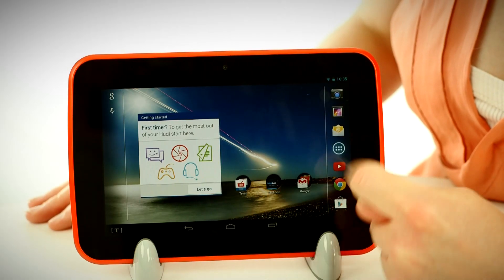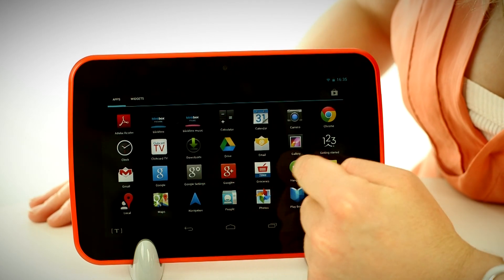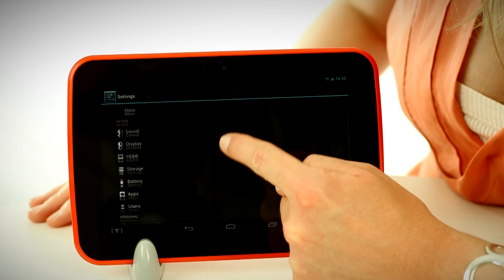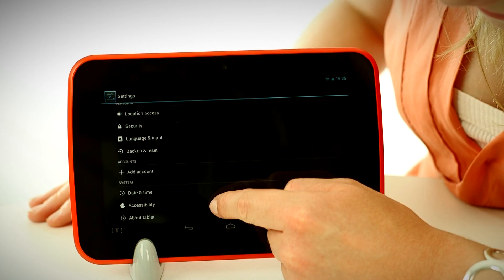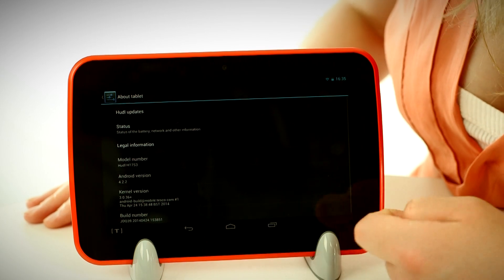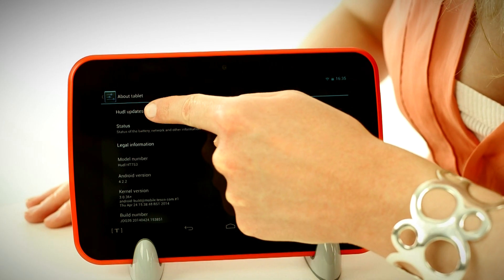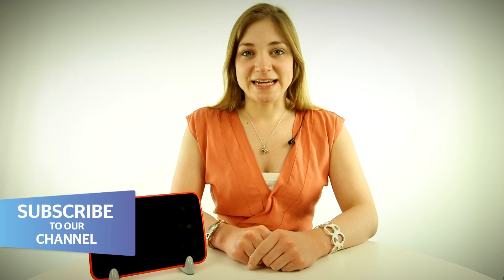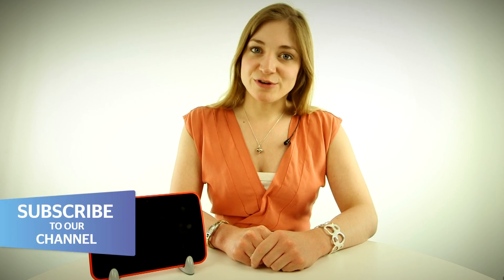Most Huddles will automatically offer you the update, and all you need to do is press download when the screen appears. But if it hasn't automatically offered you this update, you need to press the apps button, and then scroll along to settings, and then at the bottom of settings you have about tablet. Hit that, and then hit Huddle updates. It will tell you if there's an update available, and if there is, just press download.